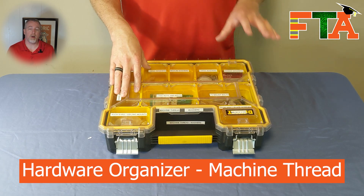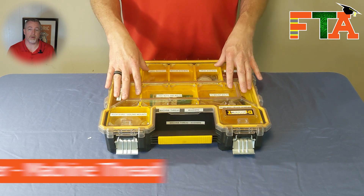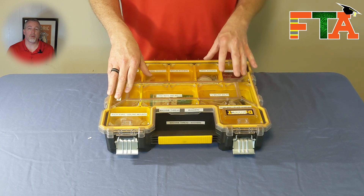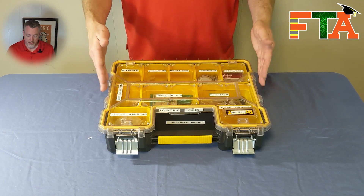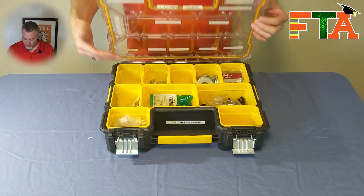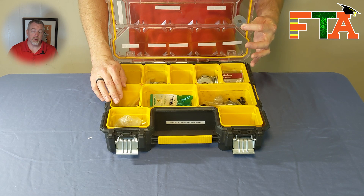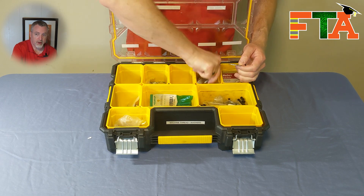The next two tubs I want to talk about are my hardware tubs. One tub is for machine threaded screws, nuts, and bolts — things used for TV mounting, wall plates, anything machine threaded. In the machine thread organizer I keep washers: lock washers, small, medium, large, and fender washers. You're going to need fender washers in a lot of applications because you don't want that bolt head to be able to slip through a larger washer.